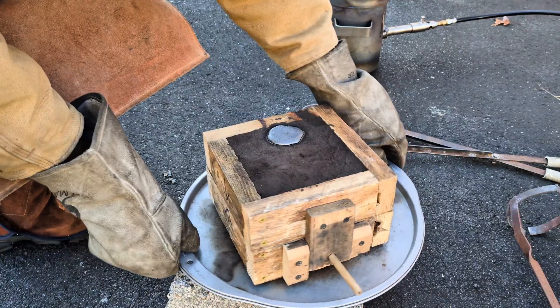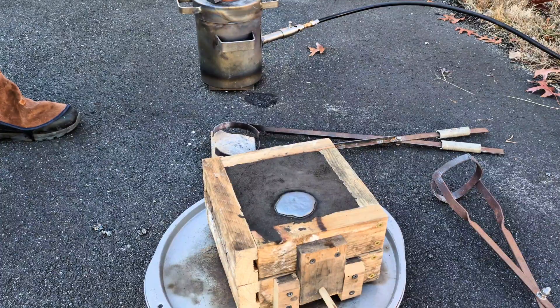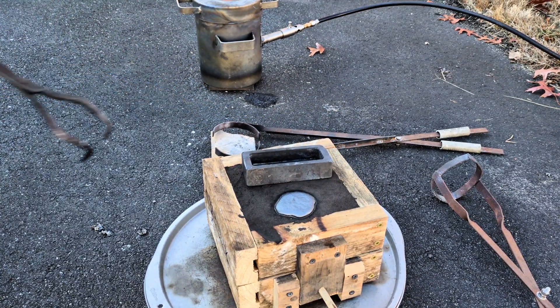So I still have a little bit of copper left in the crucible, so I'm preheating the ingot mold. I'm just going to set it down on top of this mold for me to pour it into.